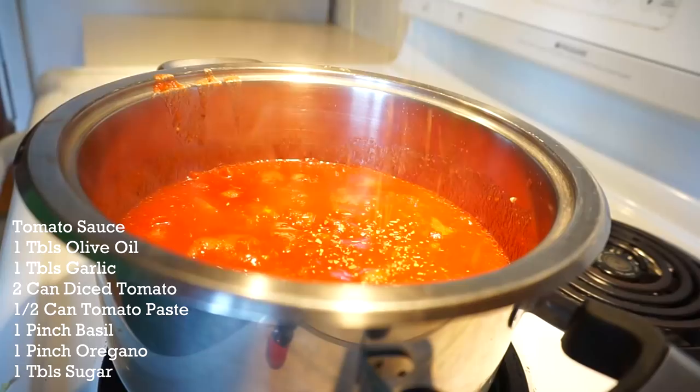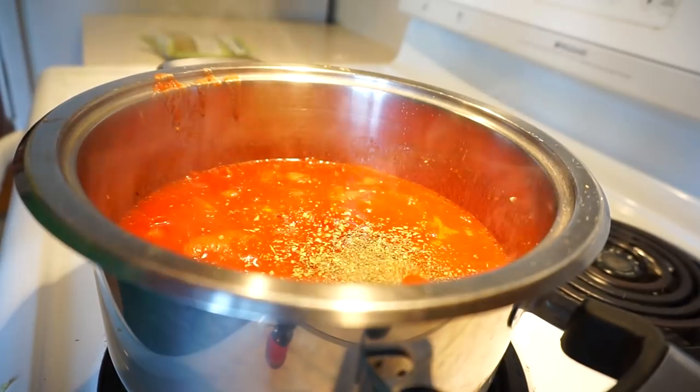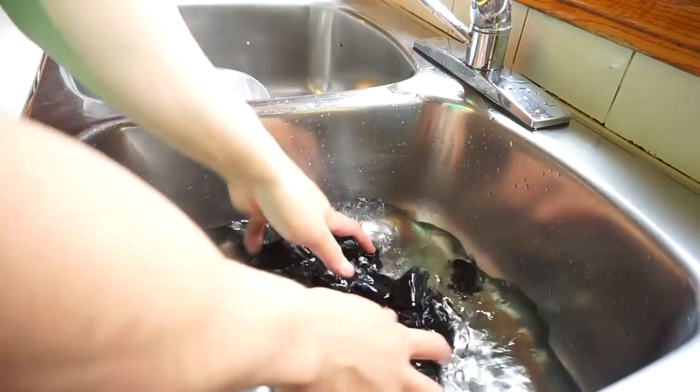To this, one tablespoon of sugar, a pinch of oregano, a pinch of basil. That's it, guys. Let it sit for two hours.